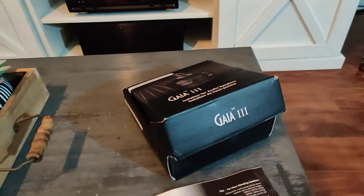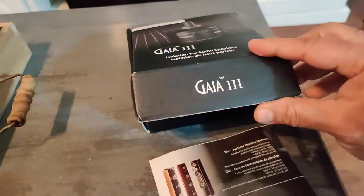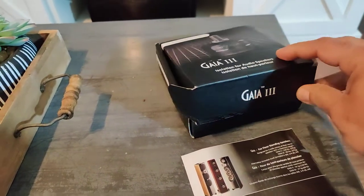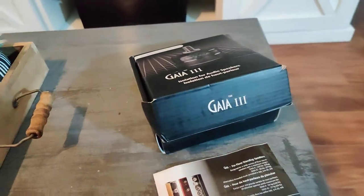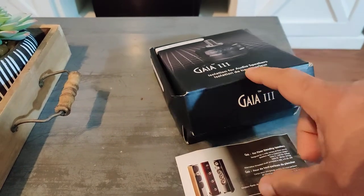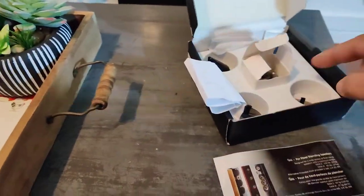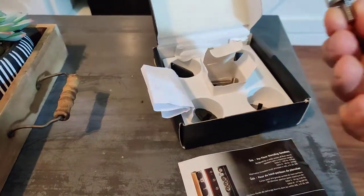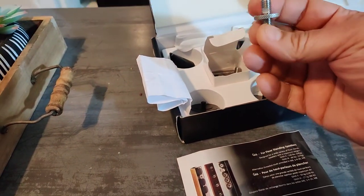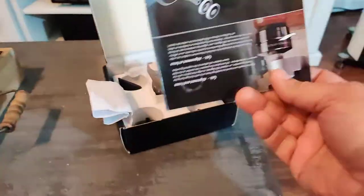Let's do a quick review — my impressions and opinion of the Gaia IsoAcoustics feet. These are isolation feet for speakers. I have the Gaia 3 because my speakers weigh less than 80 pounds. When you open the box, the feet are inside and they come with different sets of screws, so depending on your speakers you can choose the right ones. They also send you a brochure.